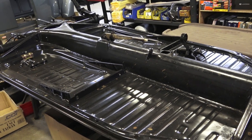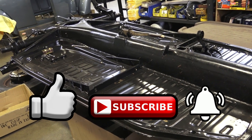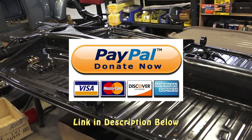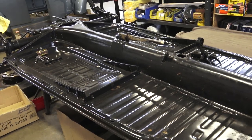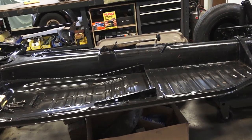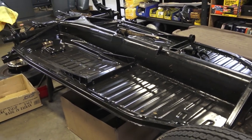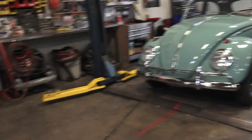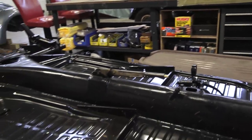If you guys have any questions, please email me at chris@classicvwbugs.com. Please like, subscribe, and hit that notification bell. For the price of a cup of coffee you can send a PayPal donation — that's really beneficial and keeps this content going. It takes a lot of time to do these videos, especially the how-tos with all the editing involved, and we really don't make much money on YouTube. A little donation goes a long way and we definitely thank you for that.